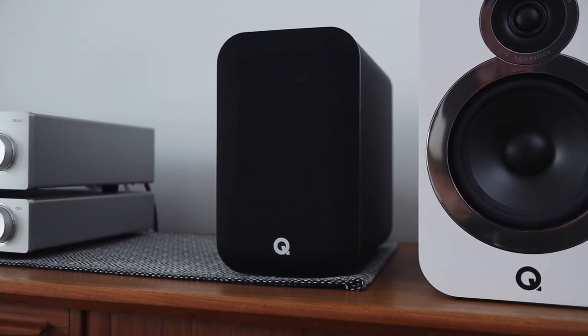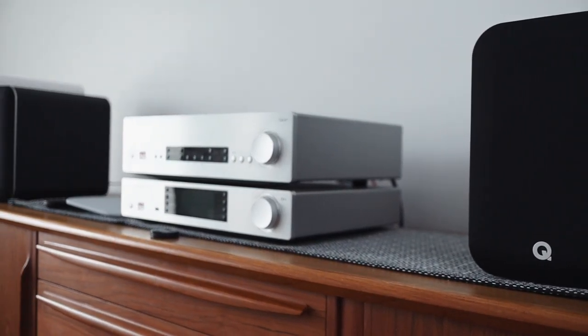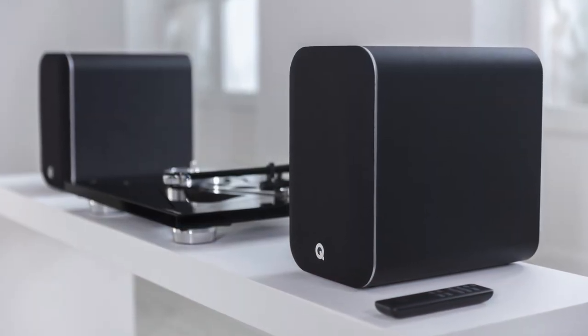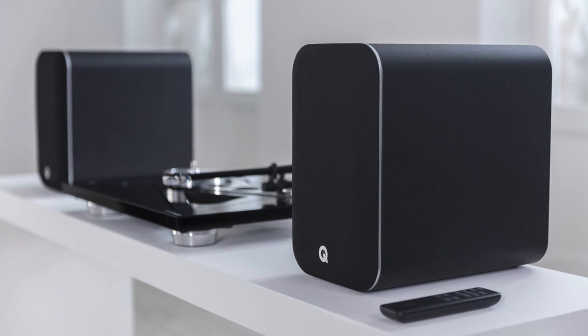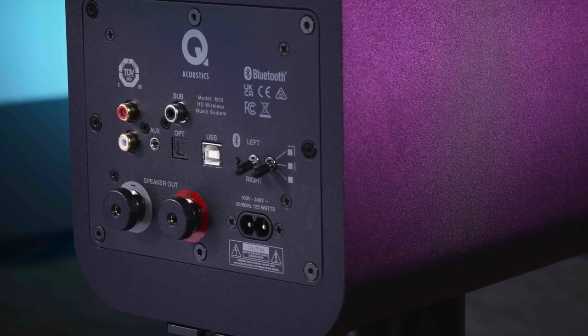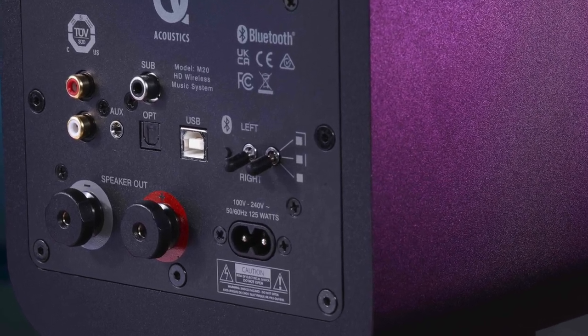A sub is required if you want to go really deep. The deeper cabinet helps with the soundstage and the DSP helps augment the EQ a little bit, but if you want everything to sound balanced you'd probably have the switches set to middle or up — and then you'd probably want to get a subwoofer if you're a bass head like me.